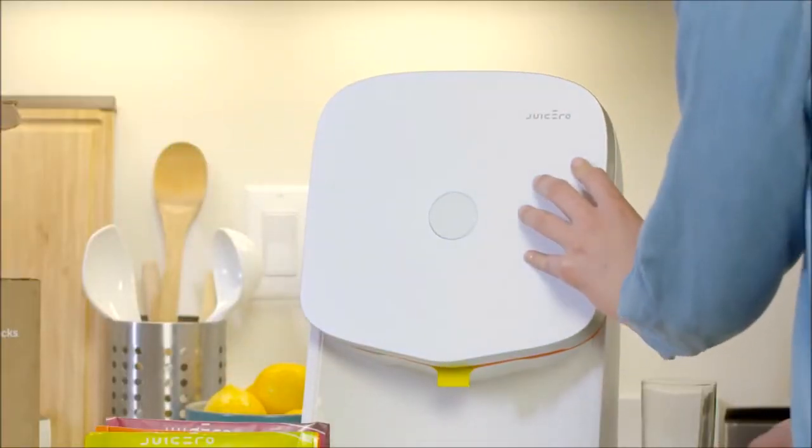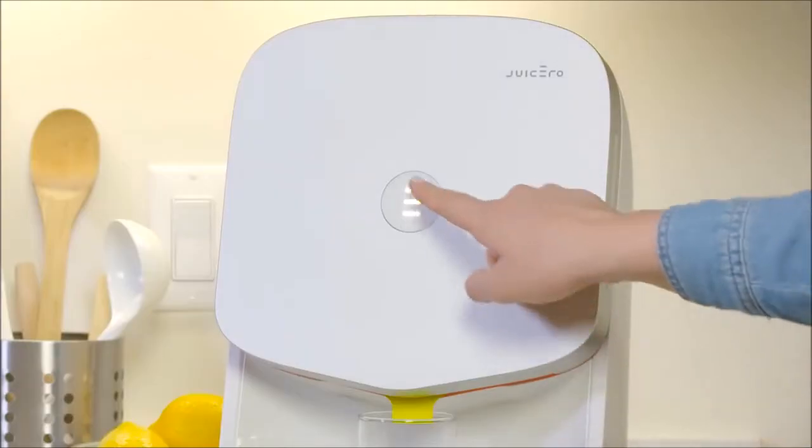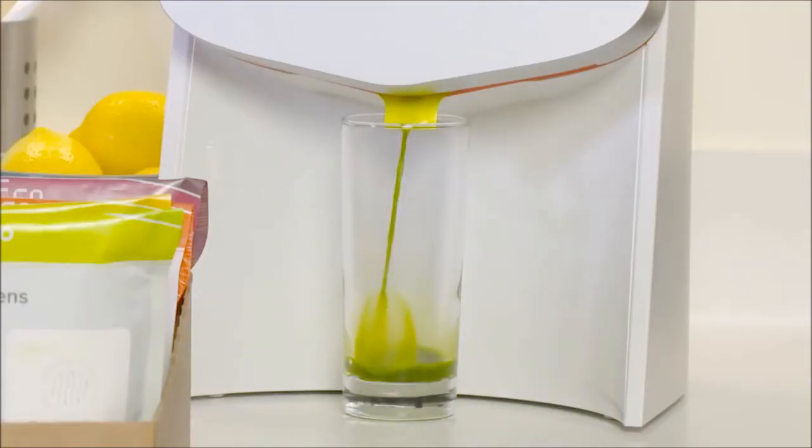Shut the door of the press. You will hear a lock after you close it. Place a tall glass under the press and then press the button. In a few moments, juice will start flowing out of the bottom of the pack. It will take a couple of minutes for the press to make the juice.